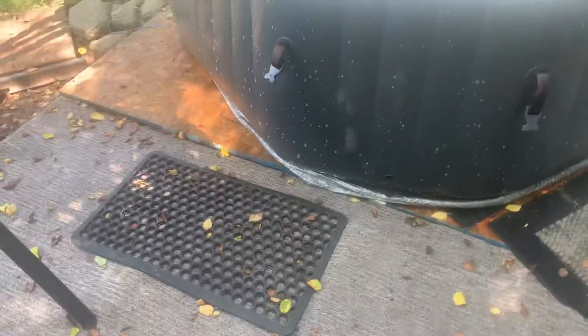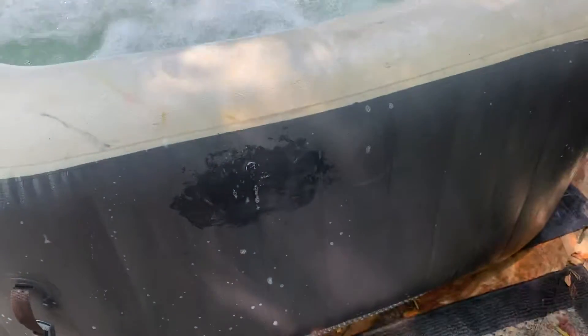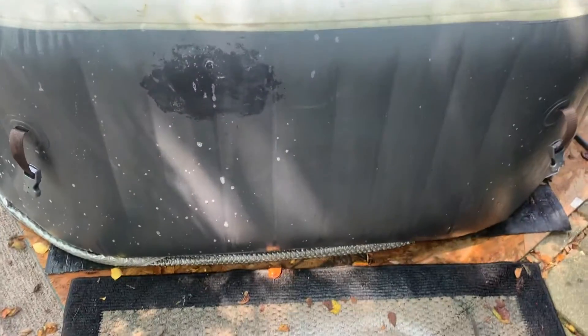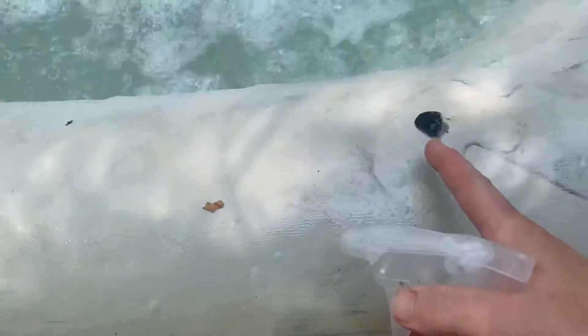The hot tub is working great but I'm losing air like crazy somewhere. I have done a couple of patch jobs on this — I know it looks like crap, it's kind of stained — but I did a patch job there, and that's one right here as well.